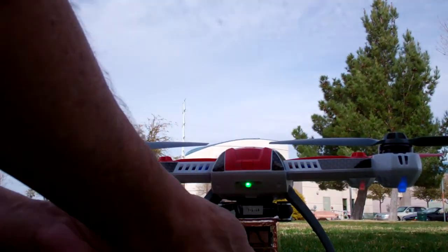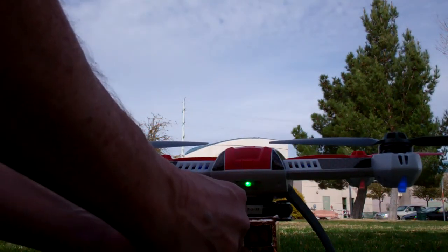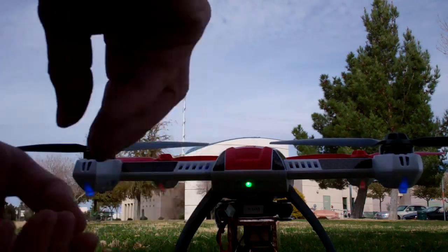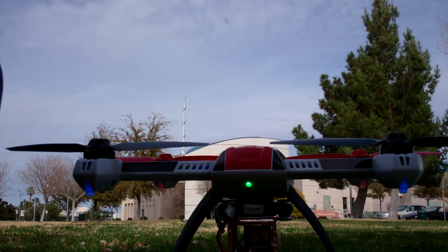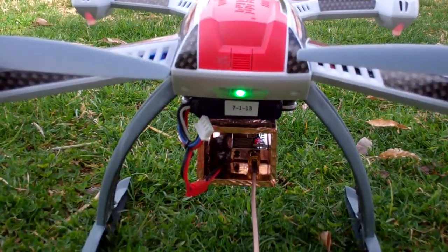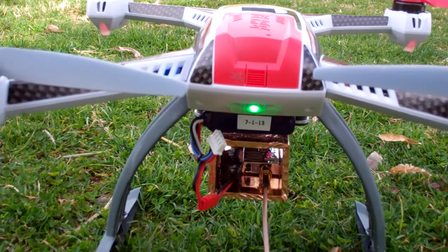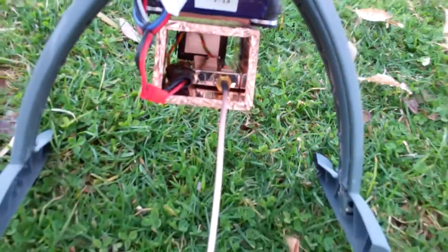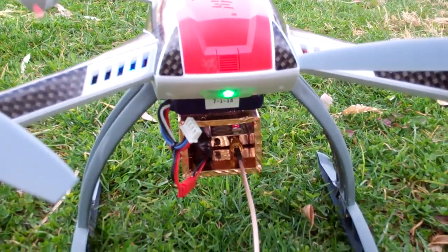I'm going to plug in my FPV transmitter and watch the GPS light. I still have GPS lock, and my FPV transmitter — if you can see the light in there — I've got it at number 9. It's on channel 9, and I still have GPS.